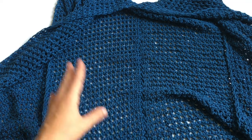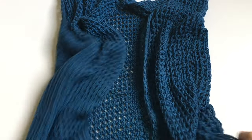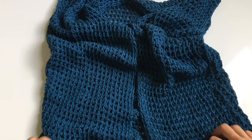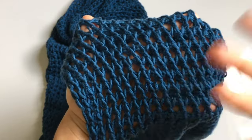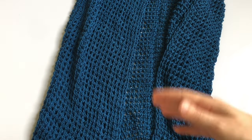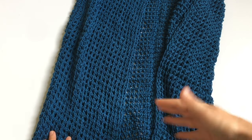We're going to be working on a swimsuit cover-up. This is a very simple pattern and you can adjust it however you want — you can even create a summer cardigan. It's a nice open netting stitch, great for summer or fall. There is no sizing requirement; you can make this for kids or adults, extra small or extra large.